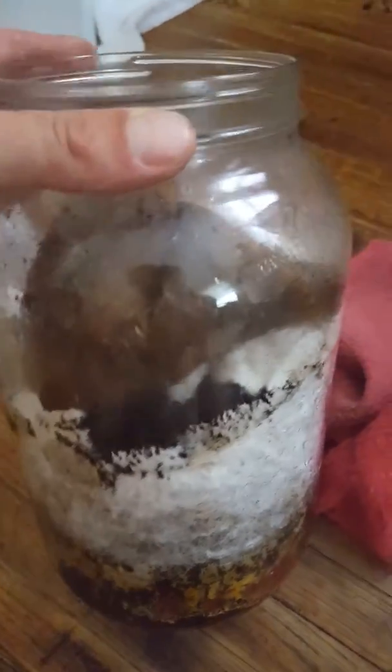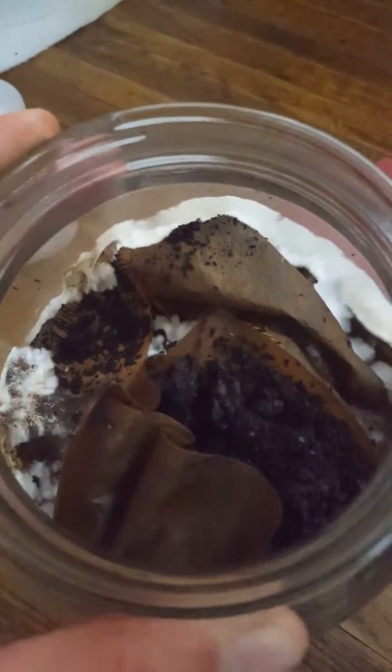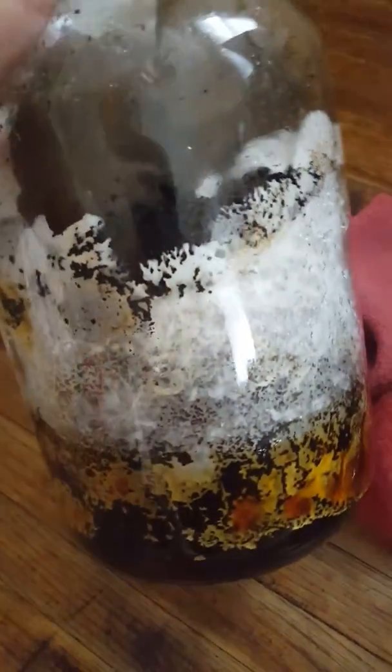Once this jar is a little more colonized, maybe today, I'm going to mix it in with a fresh five-gallon bucket. I'll videotape it, and then this colony will expand into the five-gallon bucket. The way mushroom mycelium works is that they colonize whatever their edible substrate is — in this case, coffee grounds.